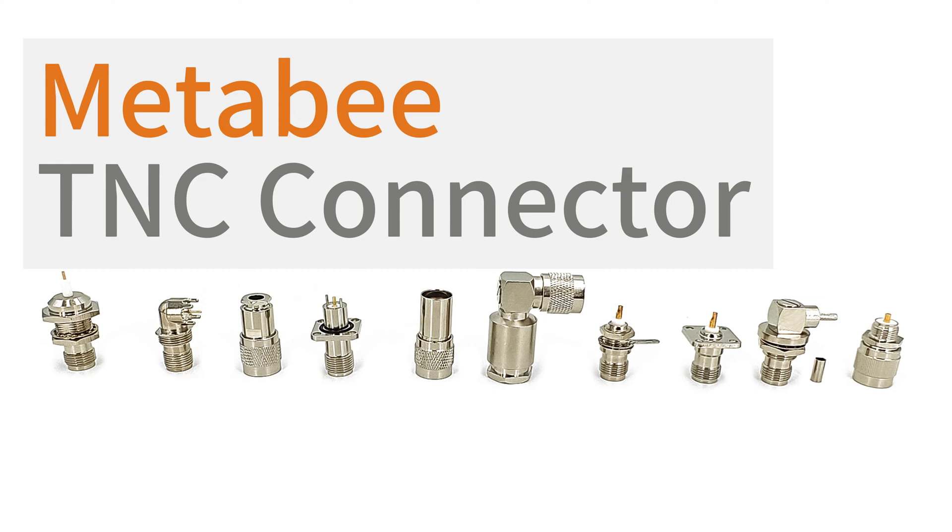Today, we'll take you deeper into the TNC connector, an important connector widely used in communications equipment.